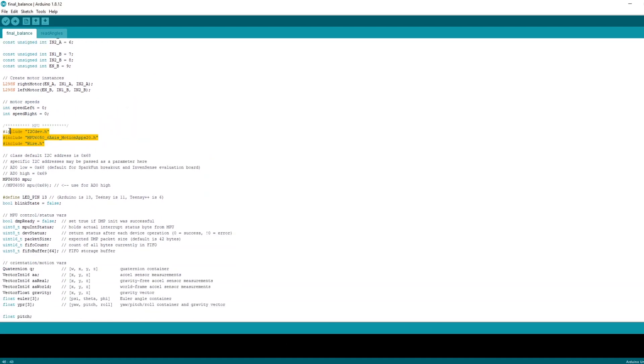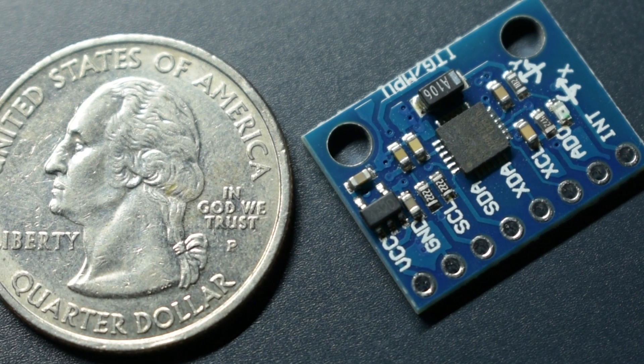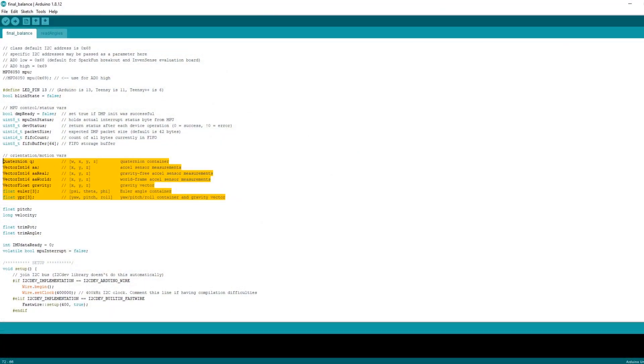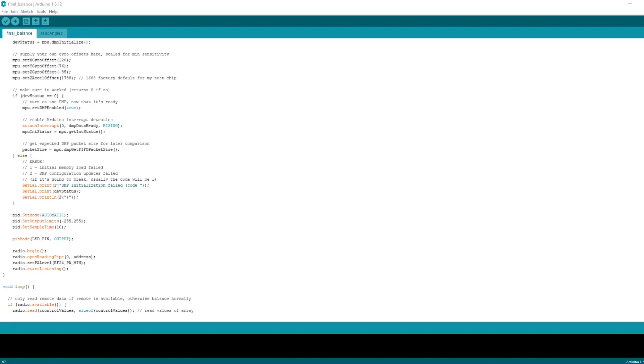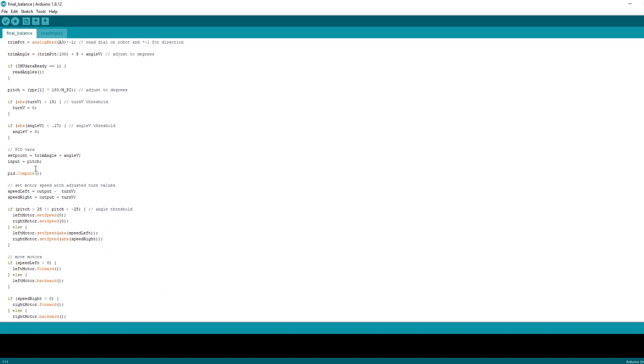Next is the MPU6050 — much of this is from Jeff Rowberg's example code. To get our pitch angle values, we run an interrupt service routine with an interrupt pin attached to pin 2. That is the MPU6050 signaling its data is ready. That service routine sets the IMU data ready flag, and further down, if that flag is set to 1, it runs the read angles function to read the angles out of Jeff Rowberg's example code. Having it structured this way means it only ever reads the angles at this point in the loop, regardless of when the interrupt pin is triggered.